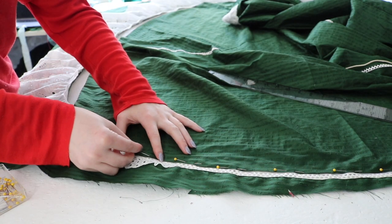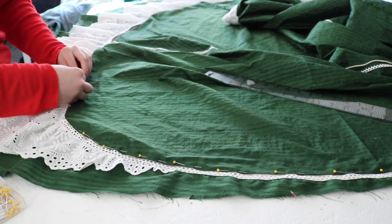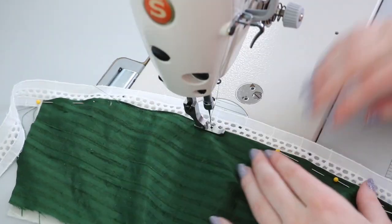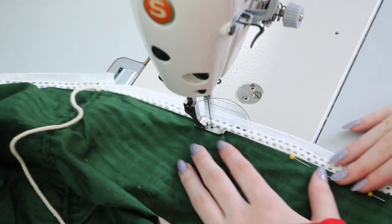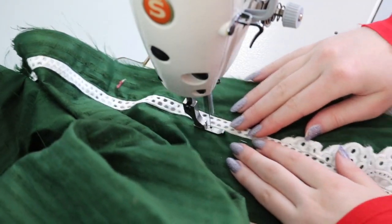I pinned the folded edge of the upper panel over the lace on the lower portion, then I stitched across this edge by machine. The tail of lace on the lower panels, which extends past the fabric, actually gets sewn around the neckline of the bodice and meets at the center back. At some point during this process I also sewed the shoulder seams.